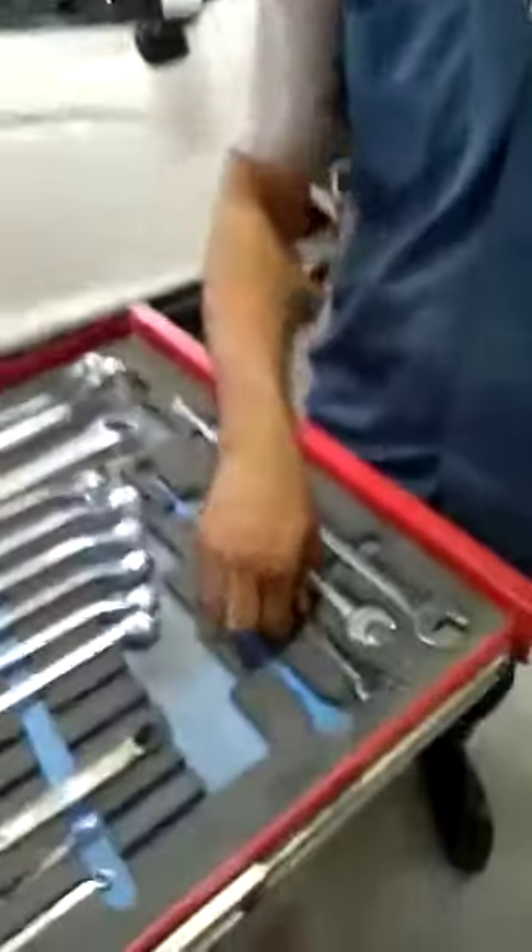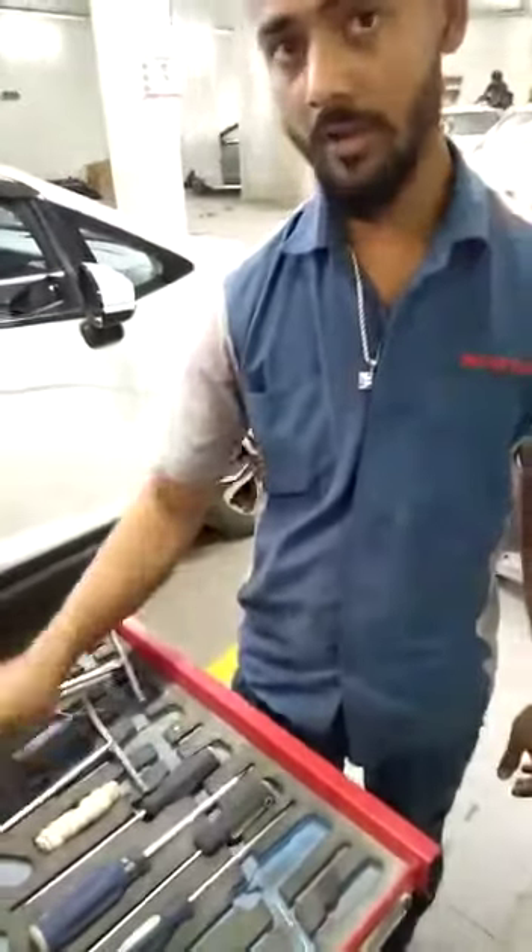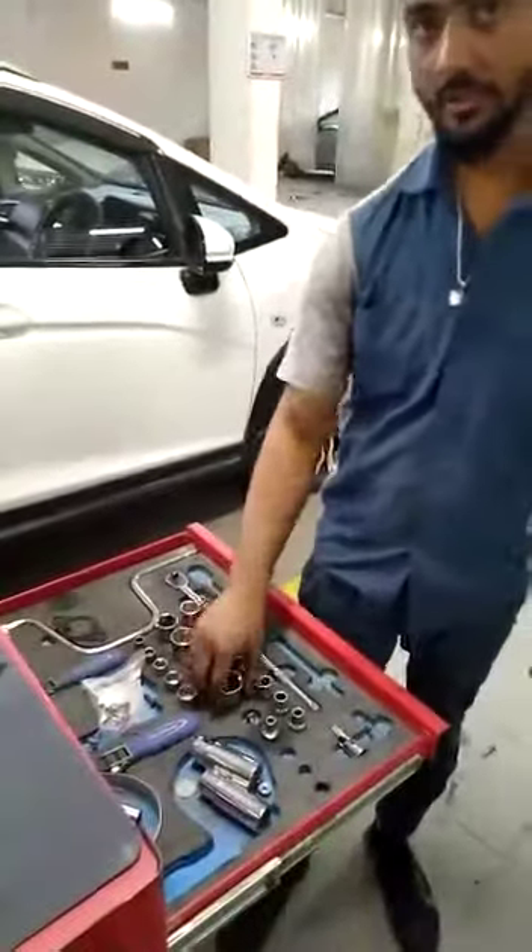This is the compact. This is the combination. This is the tool driver, this is the wild driver, this is the starter.